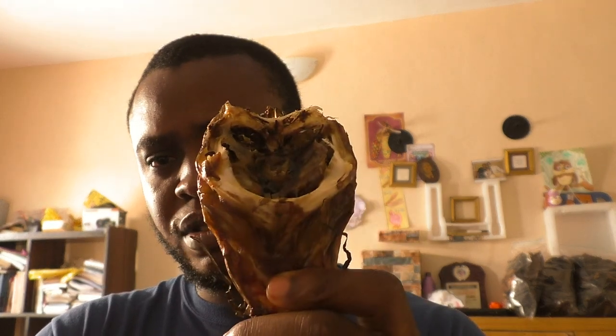Thank you so much for watching our YouTube channel. If this video has been helpful, hit the like button — or else I'm going to mail you this head!